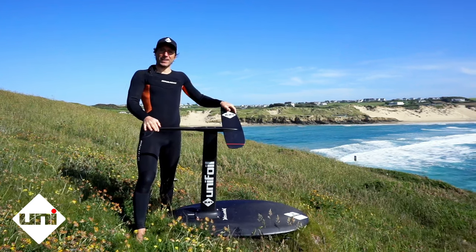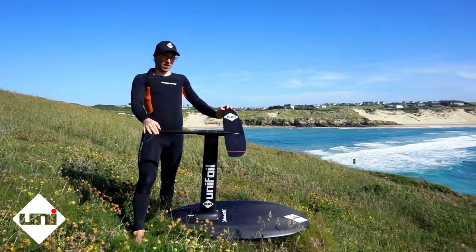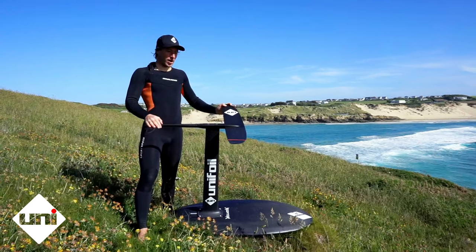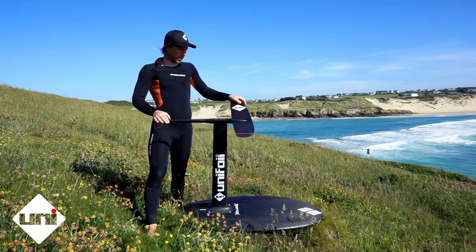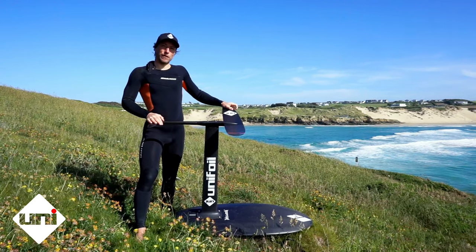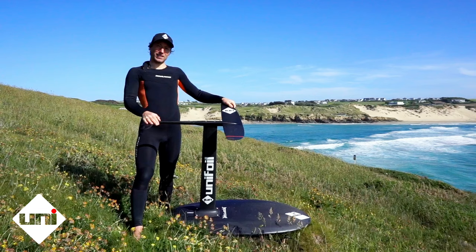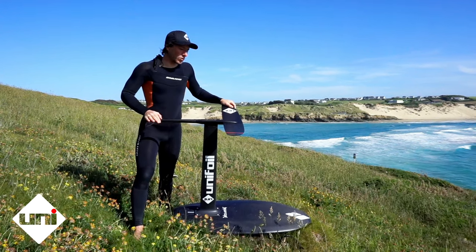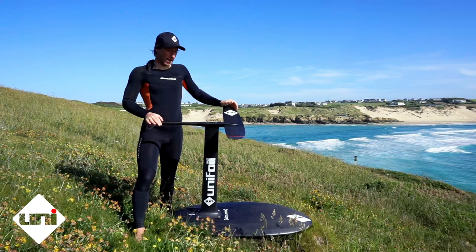My favourite setup lately is the 150 Viper. It seems to be the wing that I leave the house with the most. I think that's because it pumps really efficiently, and yet the 150 size for my weight, 72kg, seems to still not overpower me on a better wave.